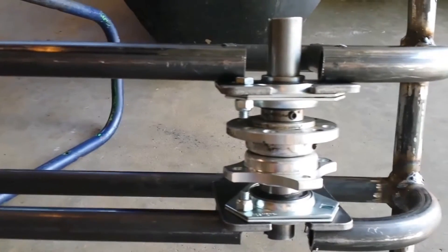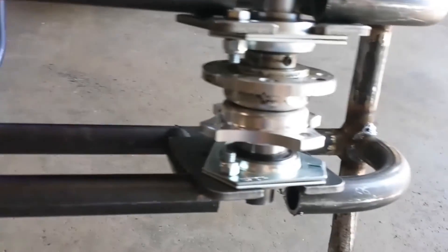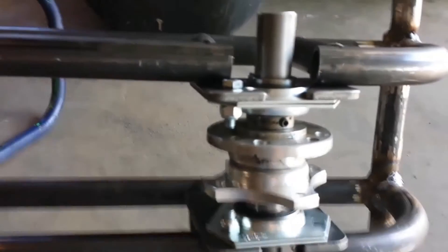Got the axle assembly jammed in there. Actually, it remarkably fits well, at least for eyeballing it. Now I gotta weld that all together.